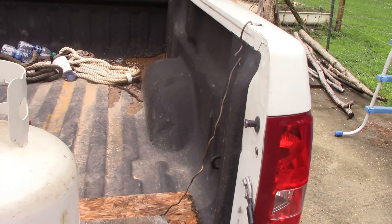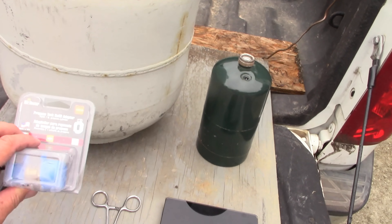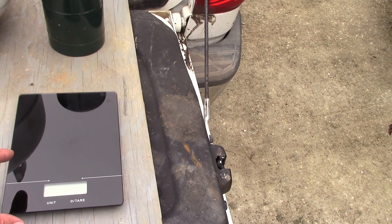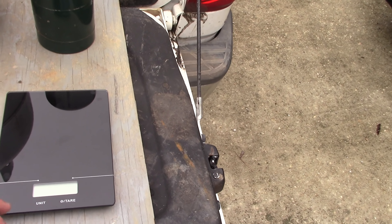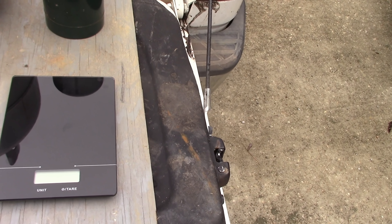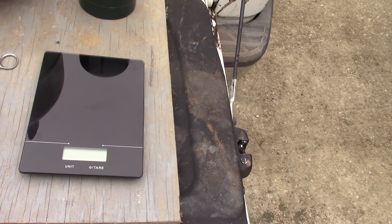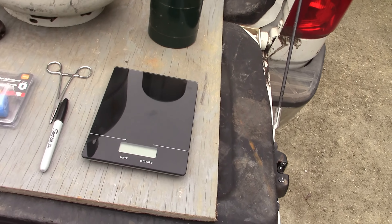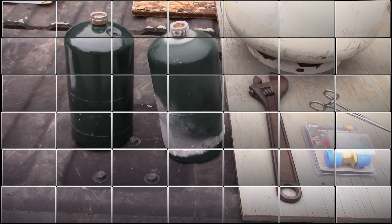Hey guys, Darren here, welcome to Mayhem Country Living. Today we're back home and we're going to do the second part of our propane filling videos. We're going to take this small tank and fill it up from the larger tank. I couldn't do the videos earlier because I was running short on time and my scale had been broken. I'll include links for the scale and the adapter that allows you to fill these tanks through Amazon.